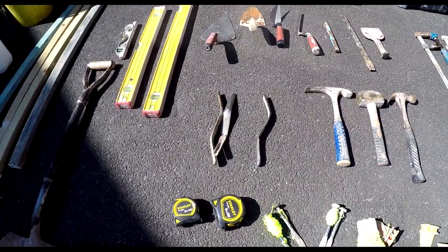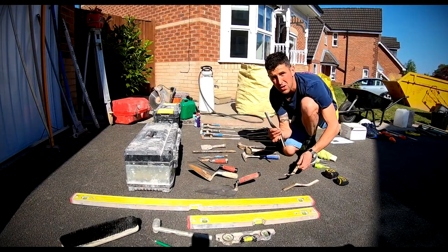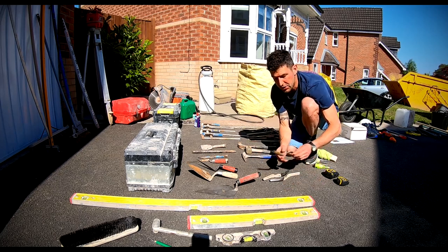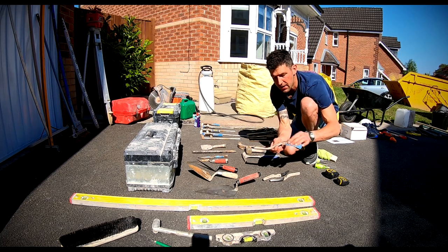I always run three jointers. I've always got a near-enough brand new one for face work, and then the one that's been relegated — a bit worn out — I use for blocks for a bit until it's too bad and then chuck it. I've also got a designated block jointer which has got the wider profile.